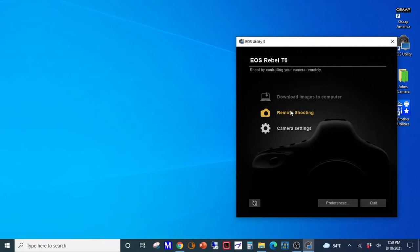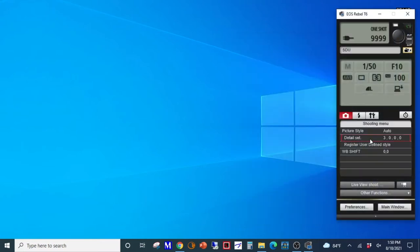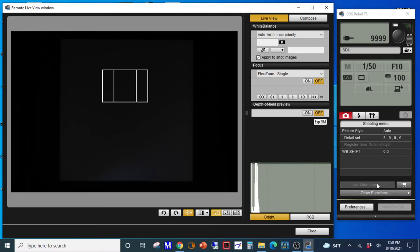Open the Digicam software. Open Live View. Check the Control tab to ensure that all the camera settings are correct.